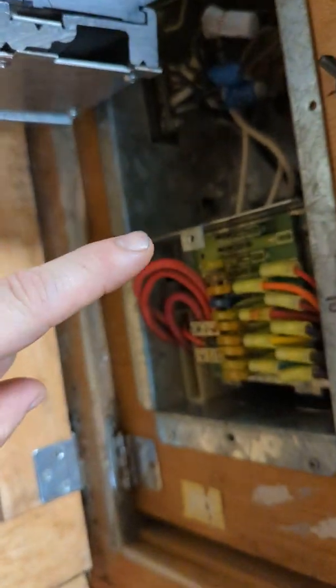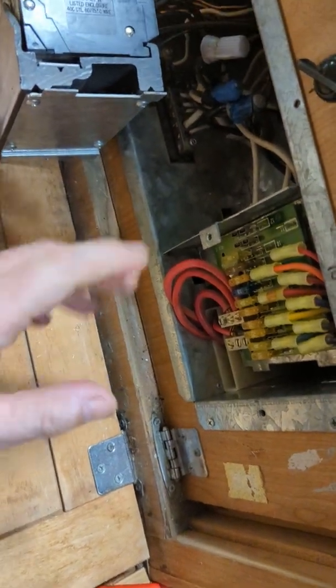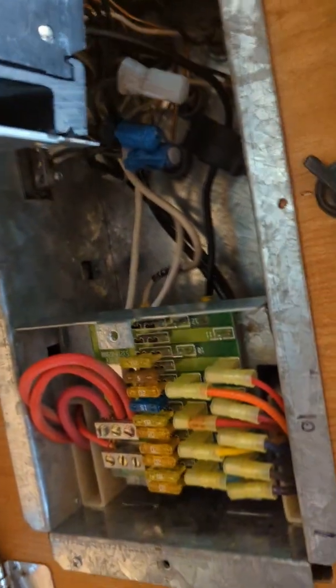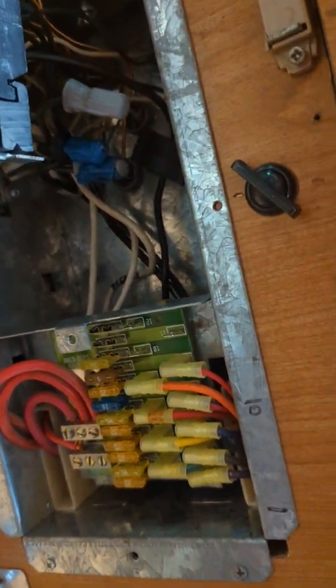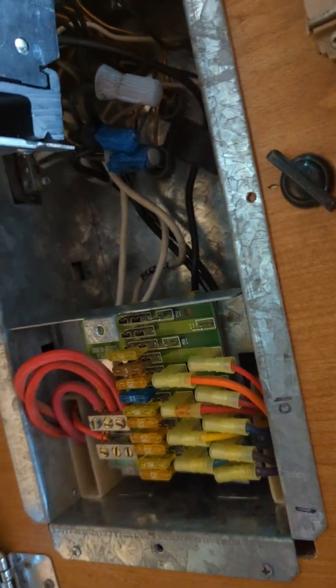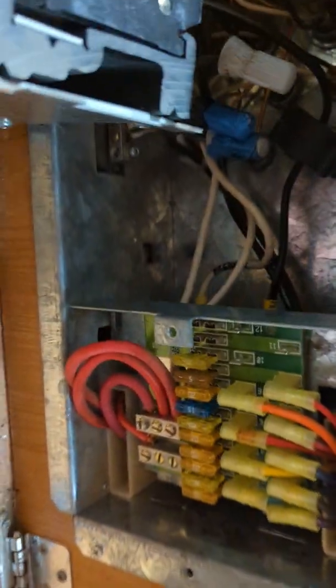Behind this panel is a component that looks just like a load transfer switch, but it's not — it's part of the Intellitech system and it's for load shedding. When you see it, you'll think 'that's my transfer switch' — that's exactly what I did. It wasn't. The wiring diagrams will lead you down a rabbit hole; they're decent as a general guideline but don't put too much faith in them. There's stuff that's not in them, or not well explained.